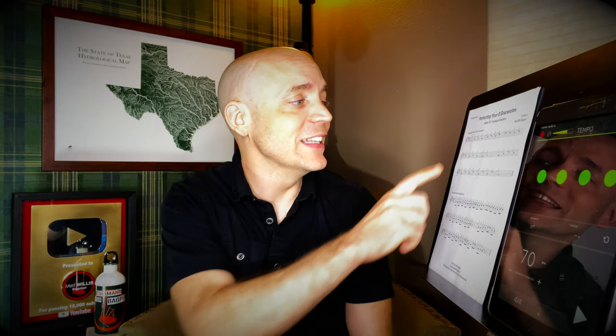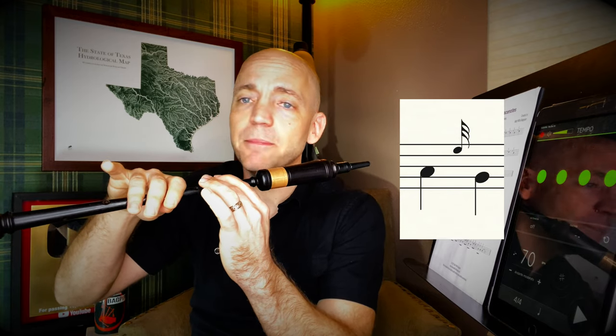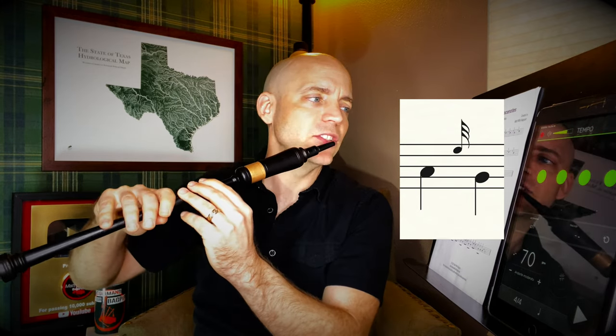The one we have not done yet is A, e-grace note to low G — between bars one and two of line two. So let's go ahead and try that. From A, just the ring finger comes up — nothing else has to come up to go to low G — and then boom, two down to smartly sound that G.